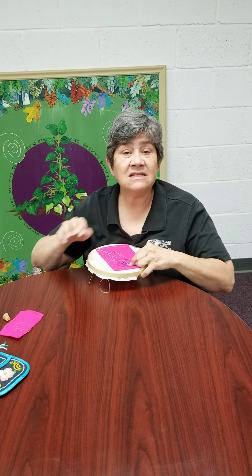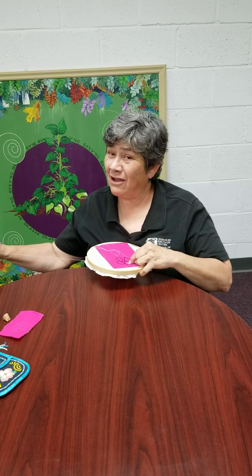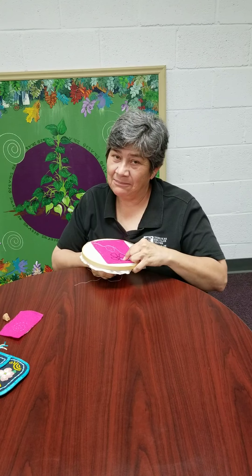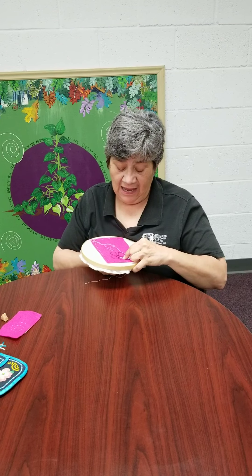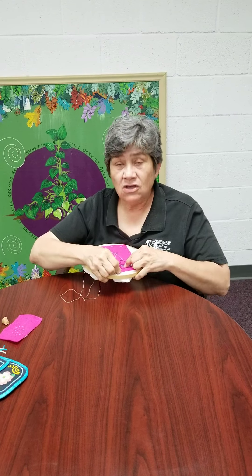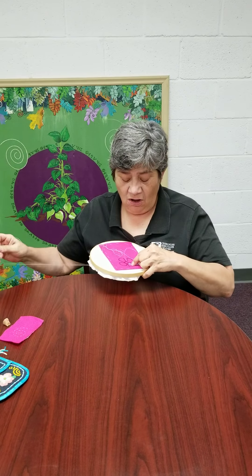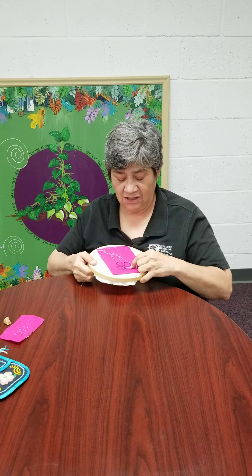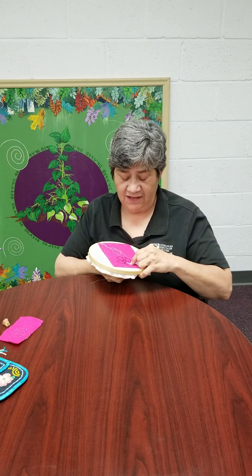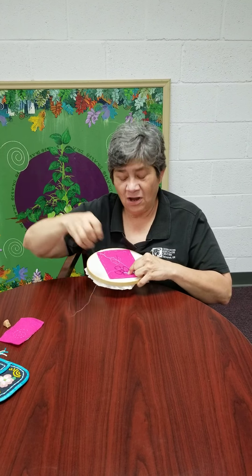I also need to say that in Cherokee art, there is no one right way to do anything. Cherokees adapted the skills to their style, and so we don't have one way to make pottery, one way to make a basket, one way to do beadwork. You can go two or three beads, whatever looks good. The trick is holding some kind of tension on the beads so they line up one after the other, and you continue to do so until you've beaded your project.